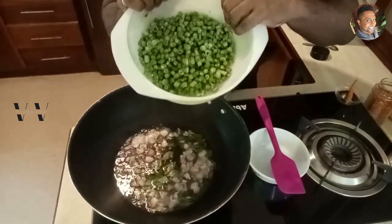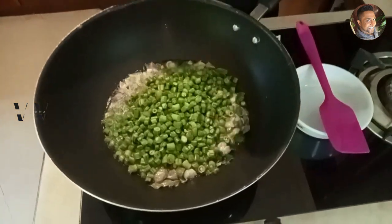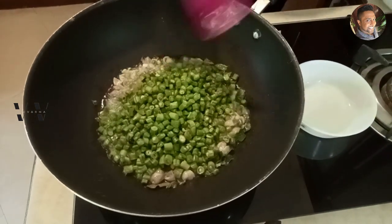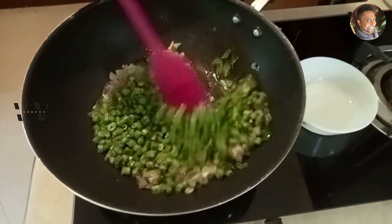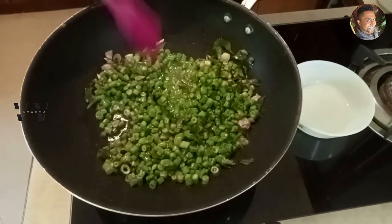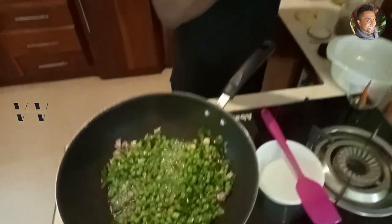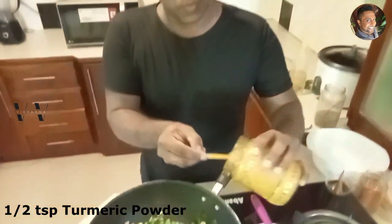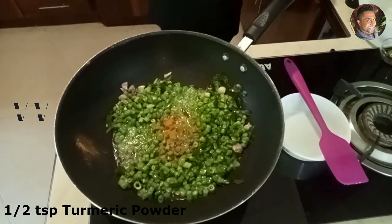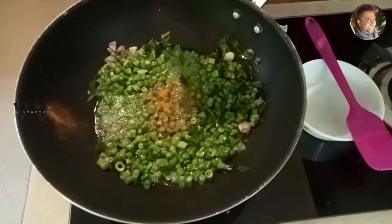Let's add our beans — this is 500 grams of beans. Add that in and give it a good mix. Now we'll add turmeric powder, half a teaspoon.